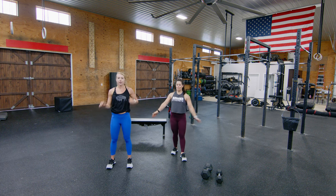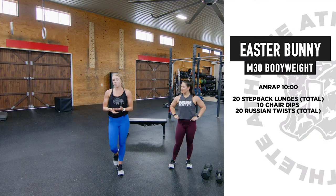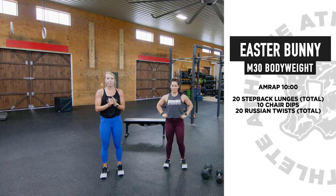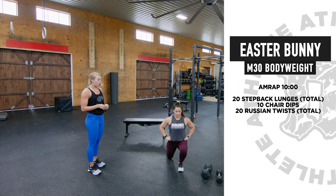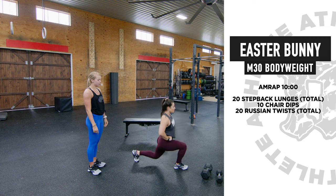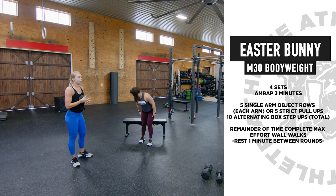We just finished M30 bodyweight and M30 minimal warm-up. Now we're looking at a 10-minute AMRAP for each — as many rounds and reps as you can get through in that 10-minute window. For bodyweight, we're going to do 20 step-back lunges, total bodyweight — Jen's going to tap that knee on the ground, standing all the way back into full hip extension. That is one, then two — 20 total. Then she's going to do 10 chair dips; if you don't have a bench or box at home, feel free to use a chair.